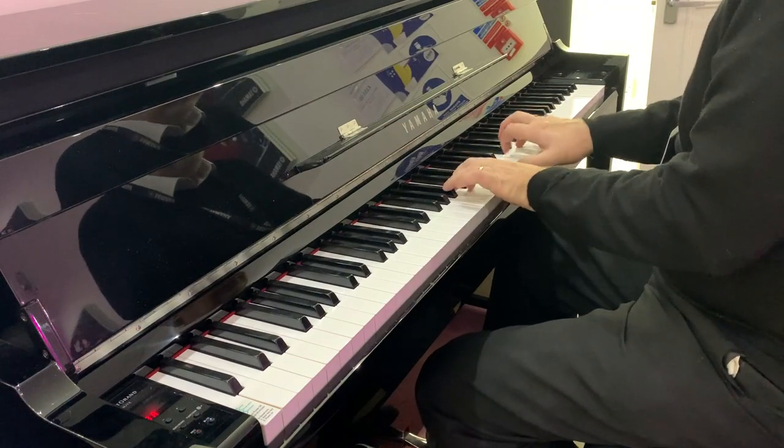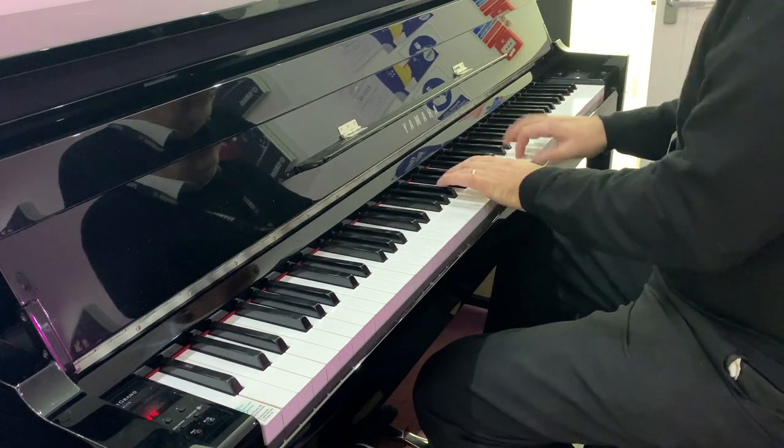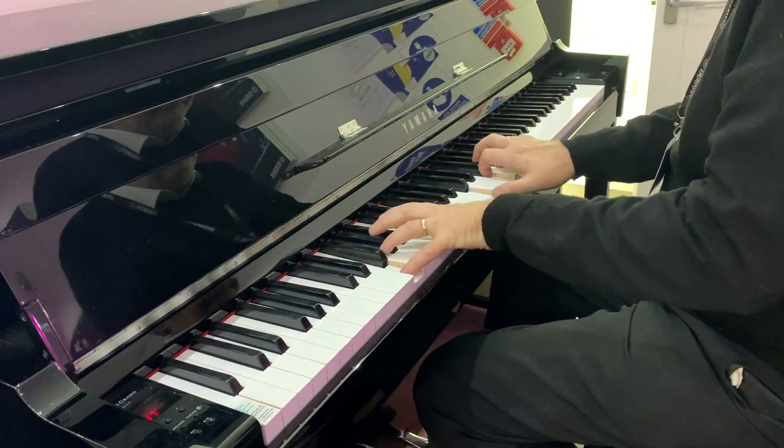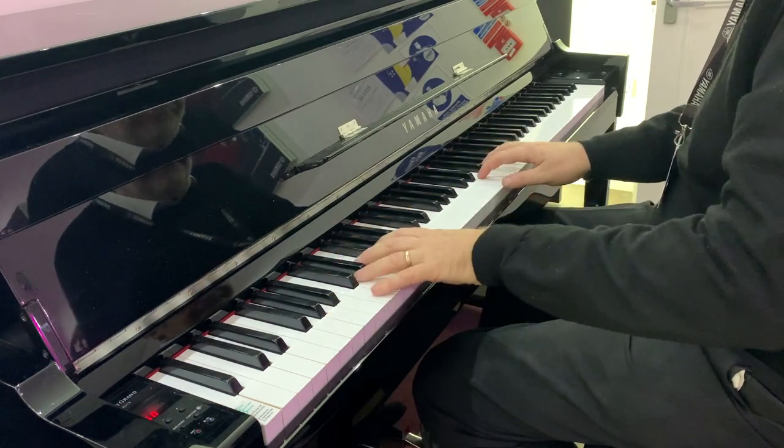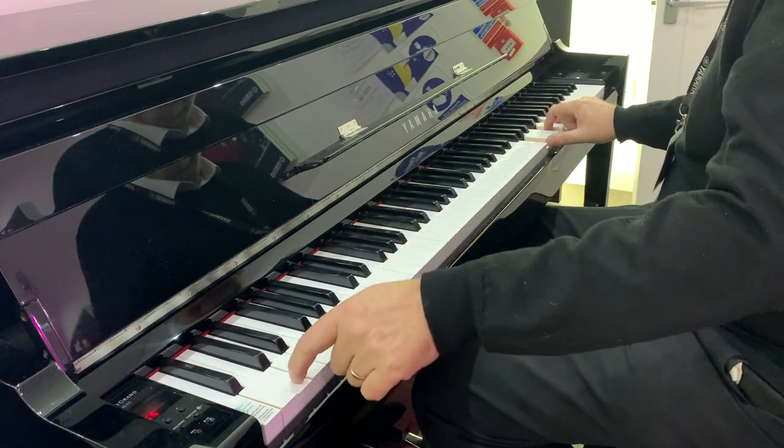But the back end of the piano is digital. That means you have complete control over volume, and it also means that you can use headphones for completely private practice. The MU-1X really is the best of both worlds — fantastic feel, amazing sound, and the convenience of a digital.